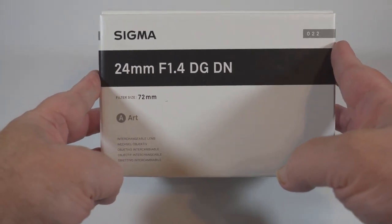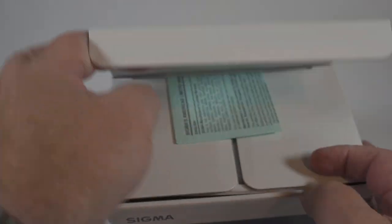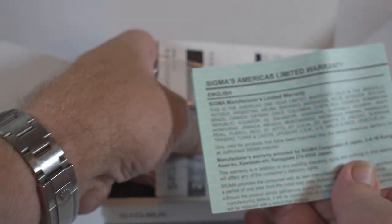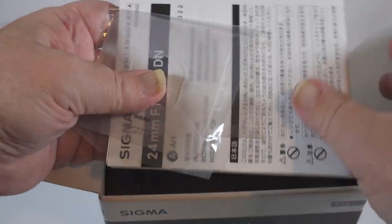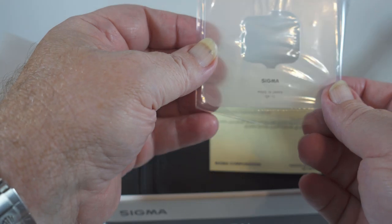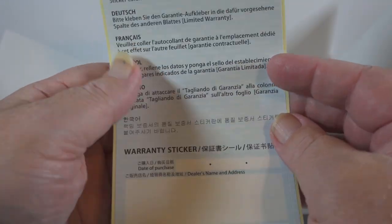Looking at the outside of the box, we can see it's a DGDN lens. The DN designation means it is designed specifically for mirrorless cameras. Inside the box we've got paperwork, a warranty card, a user's manual, and a plastic template used to cut filters to be held by the rear filter mount. There's also a warranty sticker.